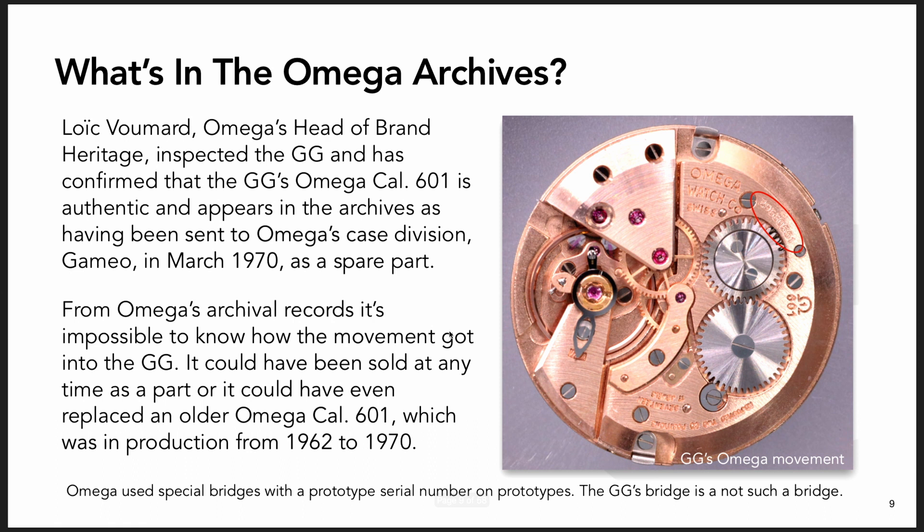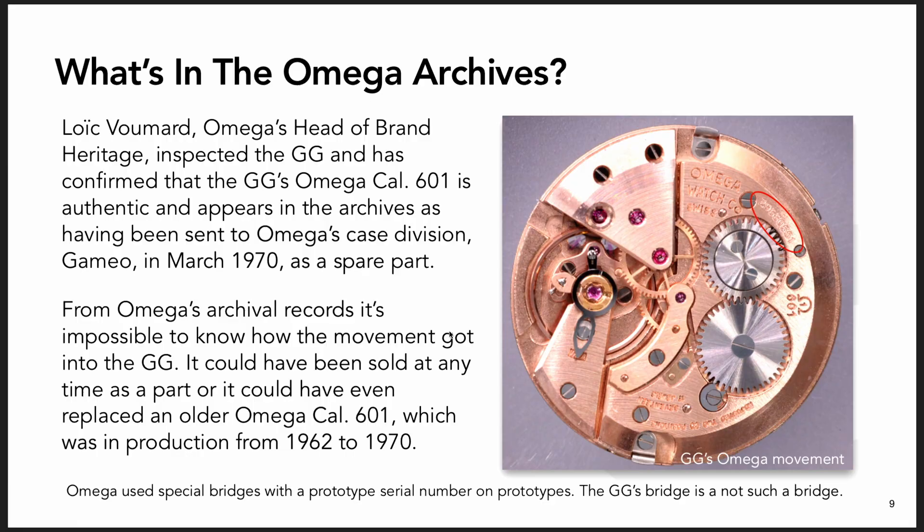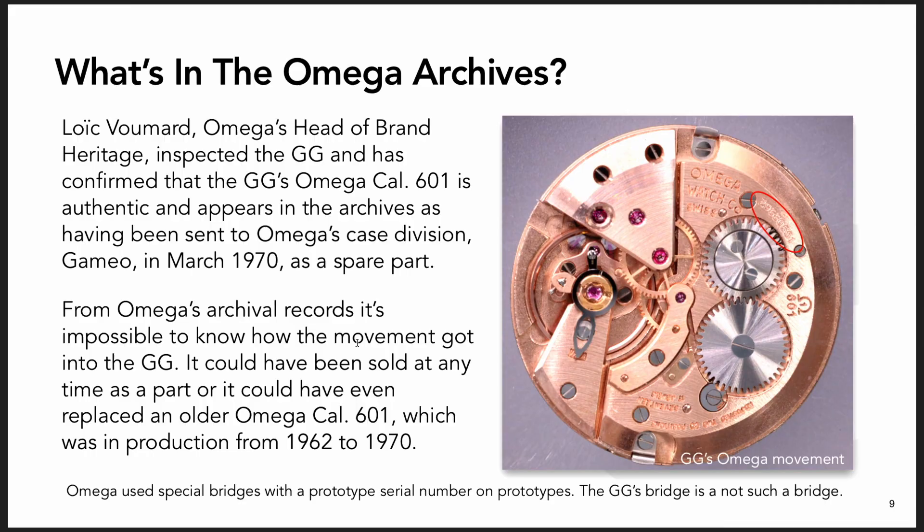This is the movement that was in the watch, and it had a serial number on it. I visited Omega and talked to their heritage people and Swatch Heritage about the details of this. This serial number is in their archives as a spare part serial number. It was put into service in March 1970, at the very end of this movement's manufacturing lifespan. If it had gone into a prototype at that time, they would have changed the bridge to a special prototype serial number - that's how they kept track of prototypes.